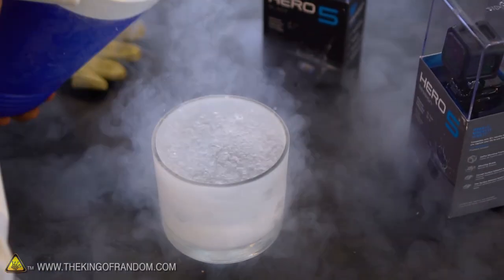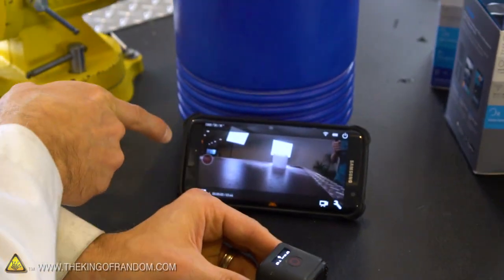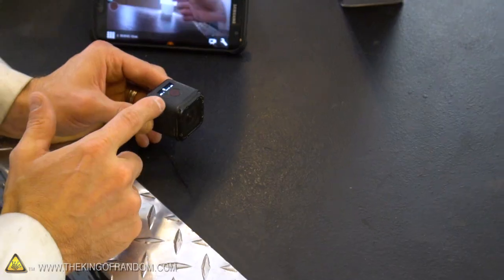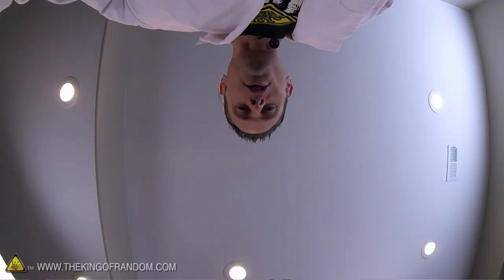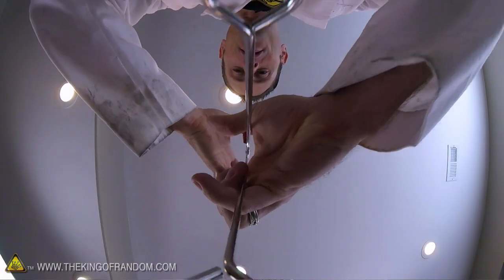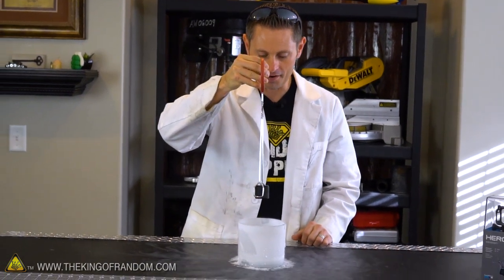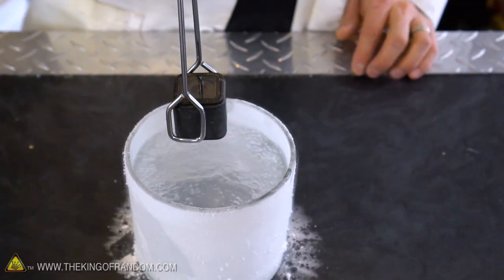We just filled up our container with liquid nitrogen — this thing is extremely frosty and ready to go. We've got the old GoPro set up on Bluetooth and I'm doing a screen record of what we're seeing on the GoPro. That way if it freezes up, we'll still have the backed-up footage on my cell phone. Let's throw it in the tongs, get it recording, and give it its cryogenic bath. We are confirmed recording — it's time to dip.